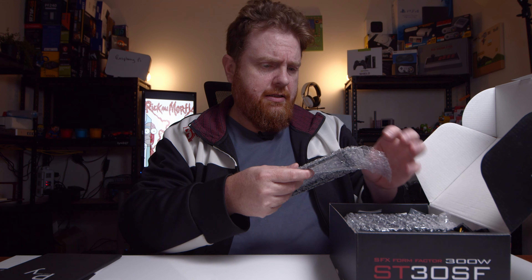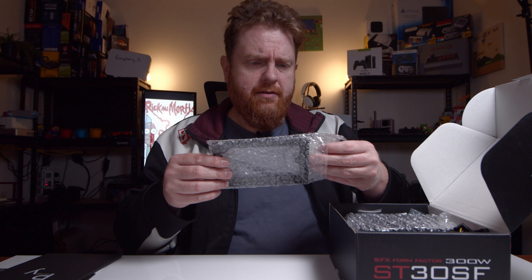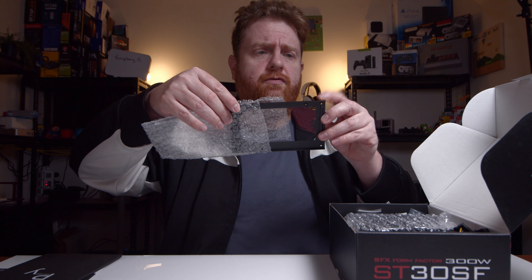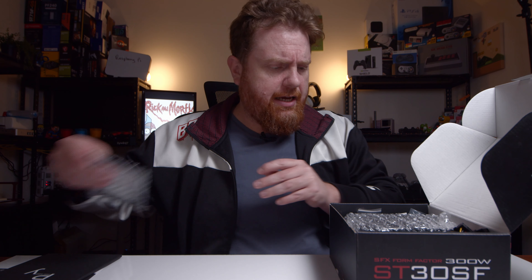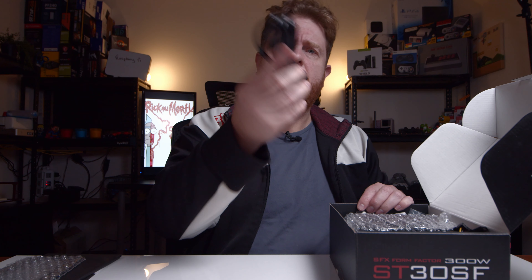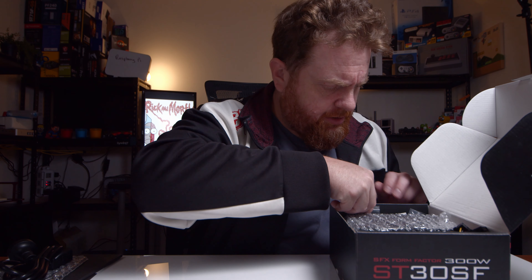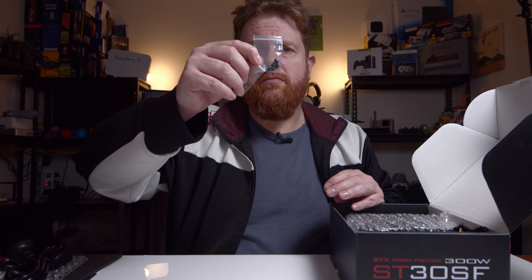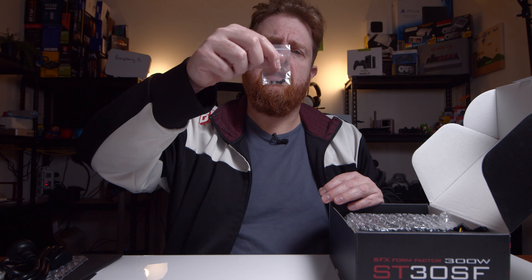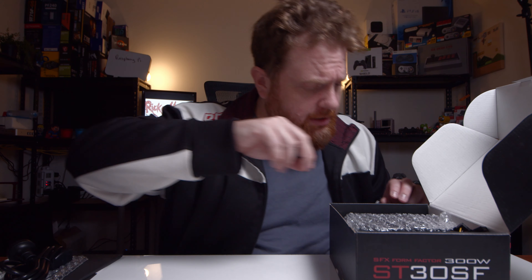What else have we got in there? A bracket to change it from a small form factor to an ATX form factor — that's pretty cool, included in the box. We've also got the three pin power cable, which is pretty standard. We've got some silica gel. And we've got four small screws and then four of the larger style screws — the hex nut sort of looking ones — and those ones are going to be more flush.